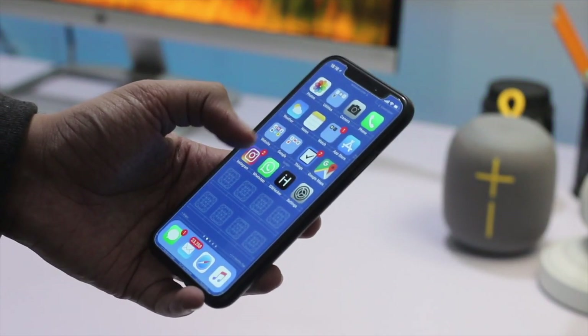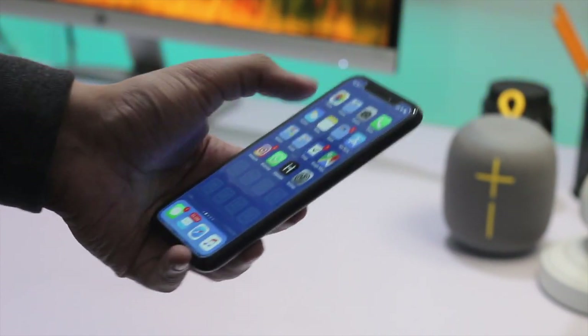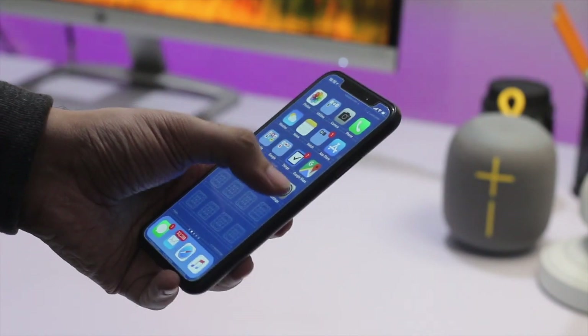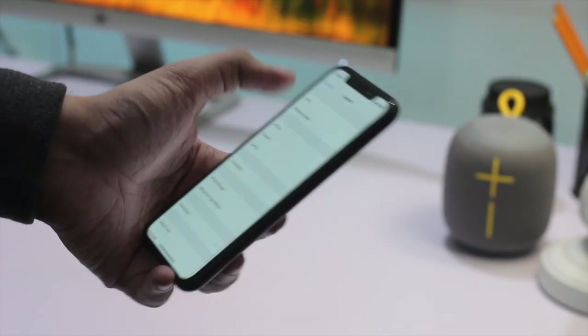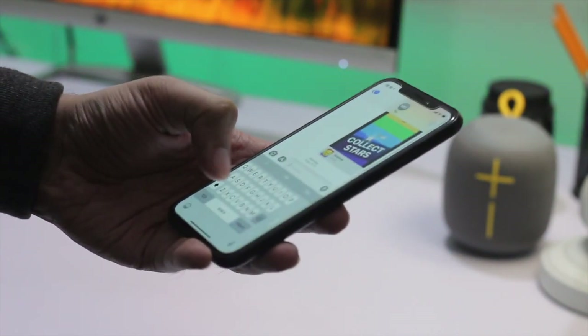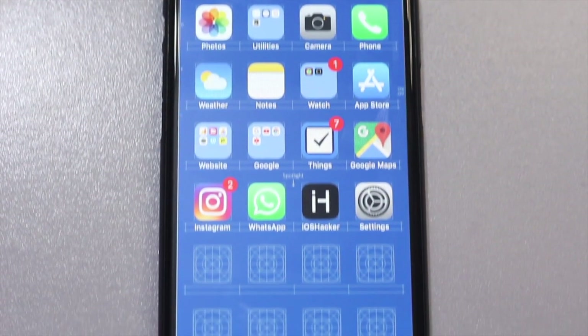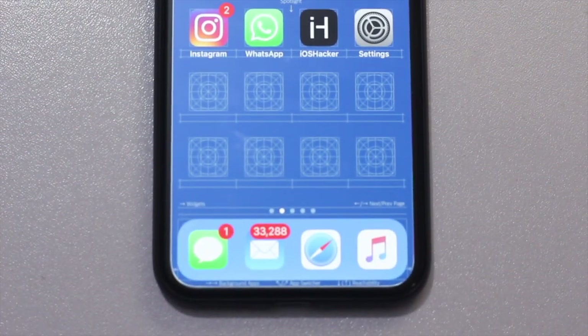What's up guys, it's Zeb for EyeSucker.com. In this video we're going to talk about how you can make iPhone X or iPhone 8 Plus more accessible for one-handed use. iPhone X is a tall device and it can be hard to use with a single hand, especially when you have smaller hands. We're going to show you a few simple tricks that you can use to make certain parts of iPhone X or even iPhone 8 Plus more accessible.